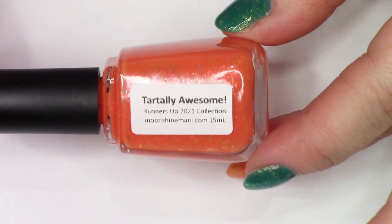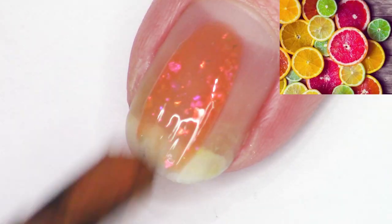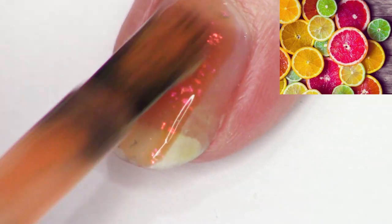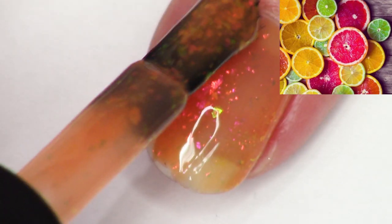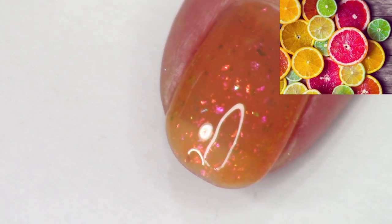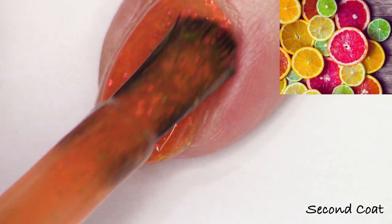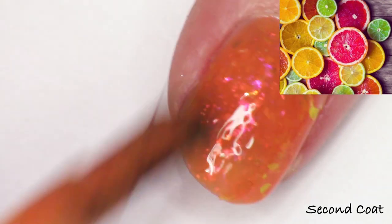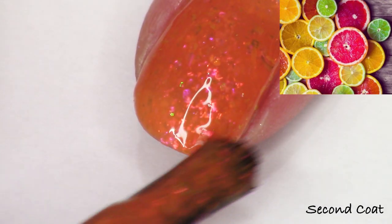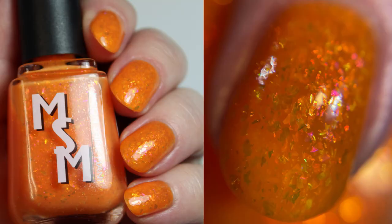Next up we have Tartily Awesome, a polish I created with Amy inspired by a beautiful image of citrus fruits. Amy wanted to create a tart orange shade with Pinky Pie flakies — pink to orange shifty iridescent flakies. This was the runner-up image in May. I actually used two different flakies to get this exact shift, and I think it came out really nicely. I'm swatching it in two coats, and I believe you're looking at three coats on my nails in the full hand swatch.